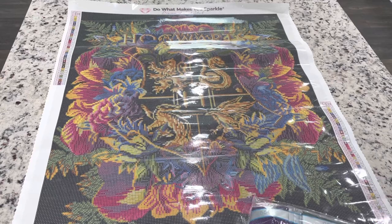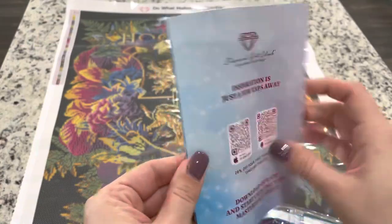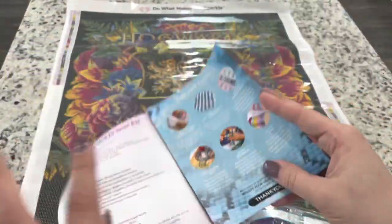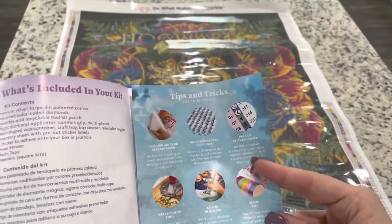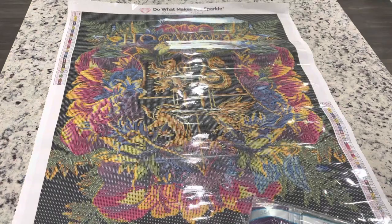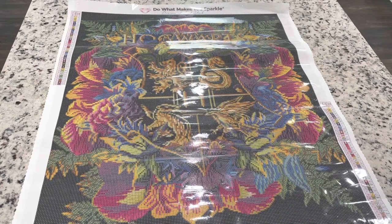They are including a new instruction booklet or sheet that still has a discount on it, but also has instructions, tips, and tricks — neat! And then we've got our drills right here with a label on the package. If you don't like going through the drills you can skip over this part, but I will be going through and showing you where the ABs are.